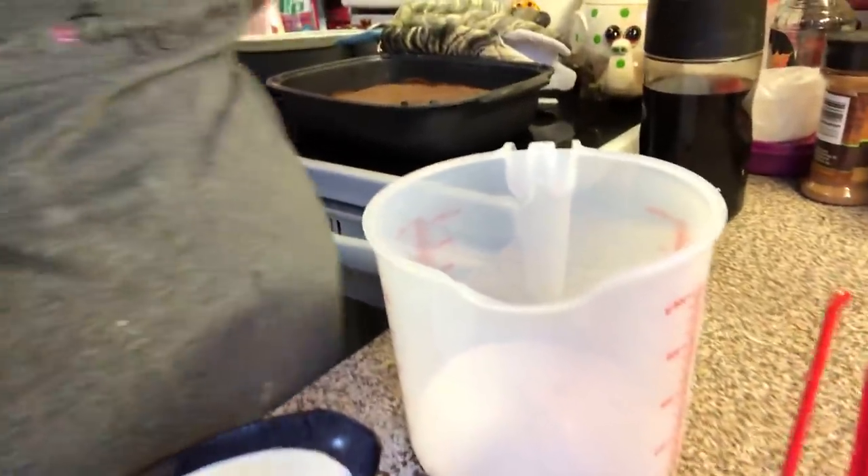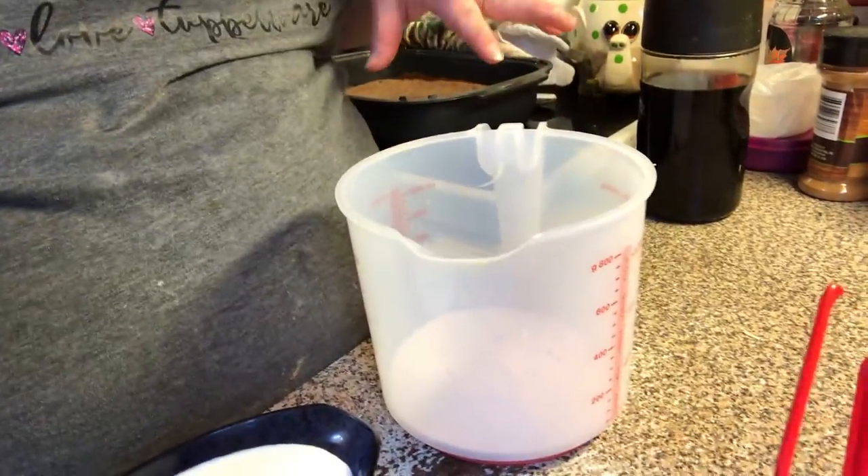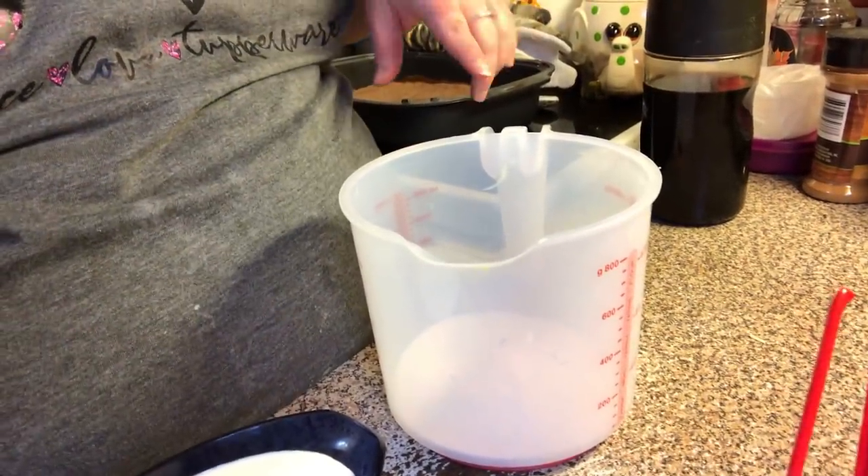Welcome back to video two of the applesauce cake. We're going to make some homemade whipped cream to dollop on top of our sauce. We're going to use this little Tupperware gadget — it's called the Whip and Mix Chef.